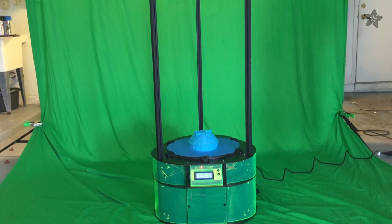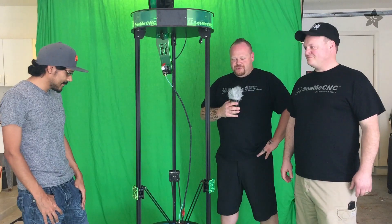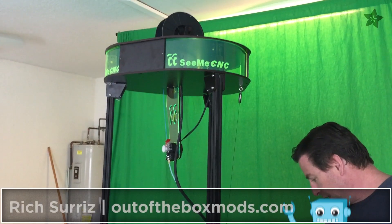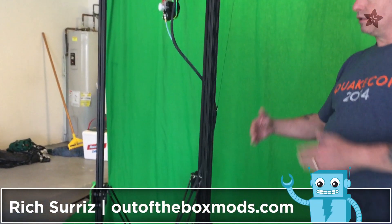A couple years ago at the Bay Area Maker Faire, I met up with a guy named Richard Ceres who runs Out-of-the-Box Mods. It's a computer mod company. We set up a couple printers for him to use in some of the trade shows that he puts on.